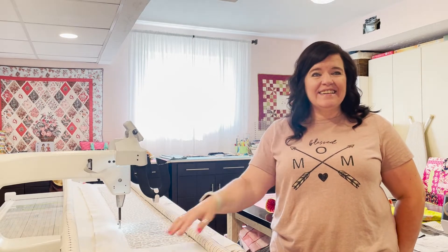Wrapping up - leave comments with any questions about long arm machines or quilting. Robin does a lot of her own quilting and can answer questions. If they don't know the answer, they'll find it. Thanks for coming to Robin's quilting and sewing room.